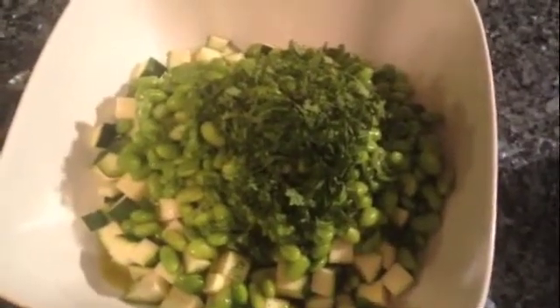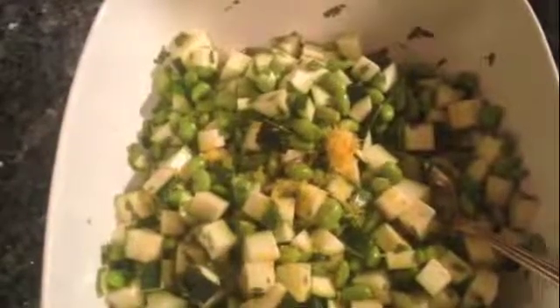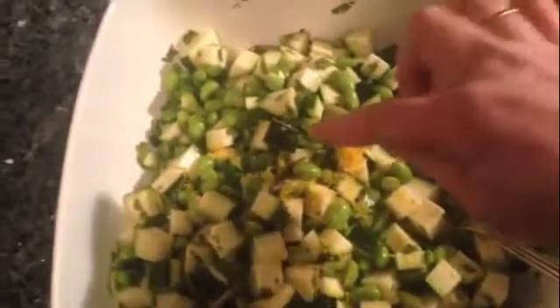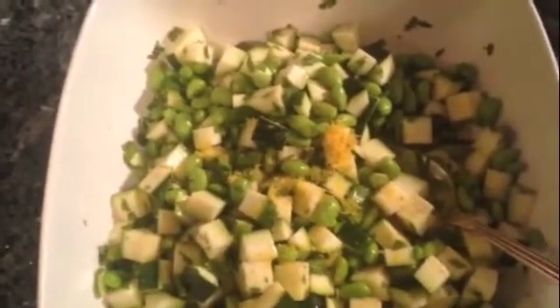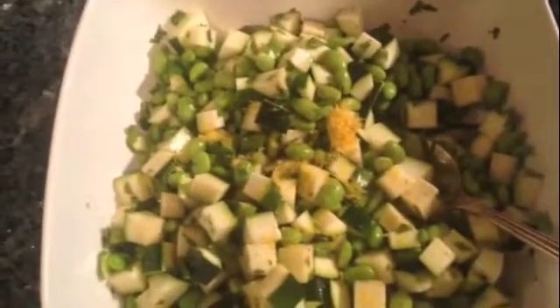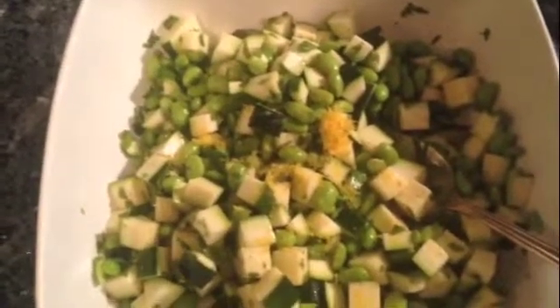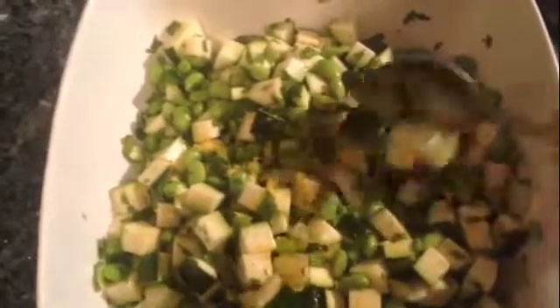I'm just going to mix this together and I'll show you the final product. I tasted it and decided it needed a little bit more lemon juice, so I added some lemon zest — you could do that as well. Also, if you're doing cilantro and avocado, you could use lime juice instead and maybe a little bit of lime zest, and add a little bit of jalapeño pepper to get that Mexican flavor going. I'm just going to toss it together and that's it — I hope you enjoy.